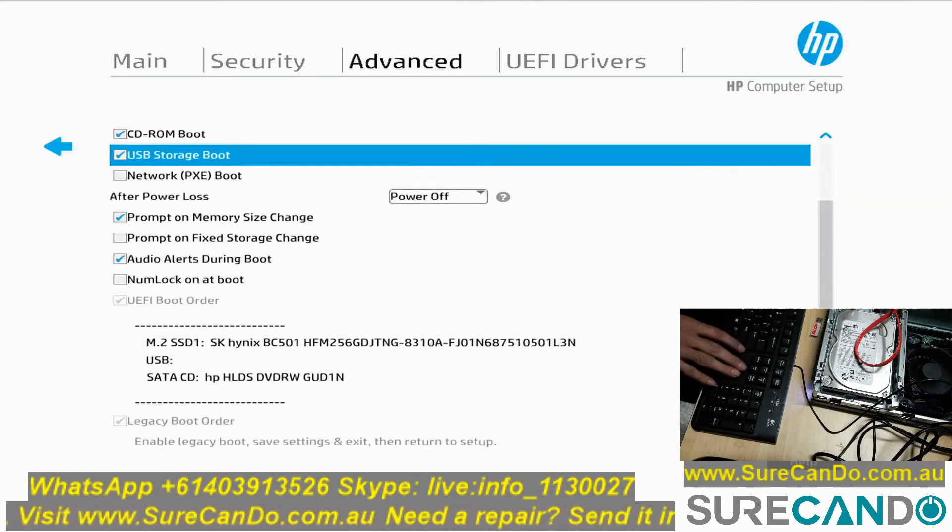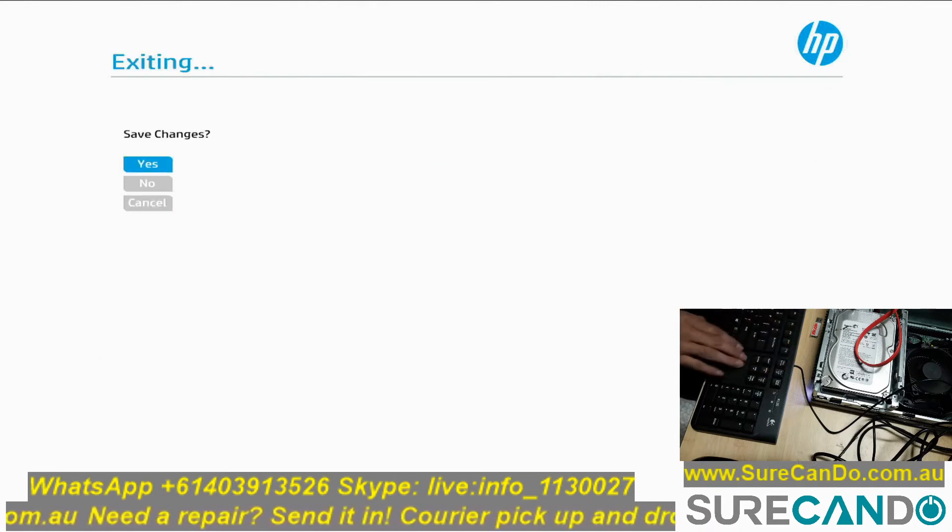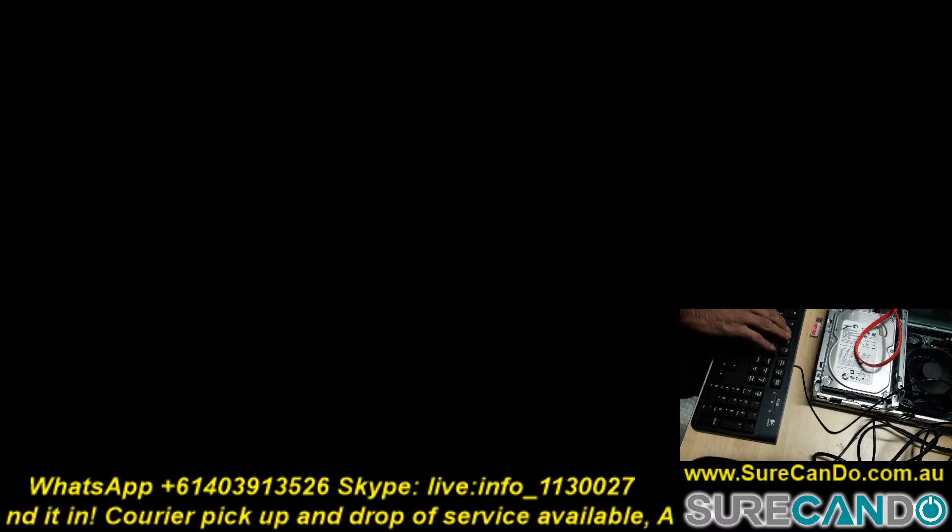Then you can go into the boot options and enable UEFI or disable UEFI if you want, and then change the order of the legacy boot options.